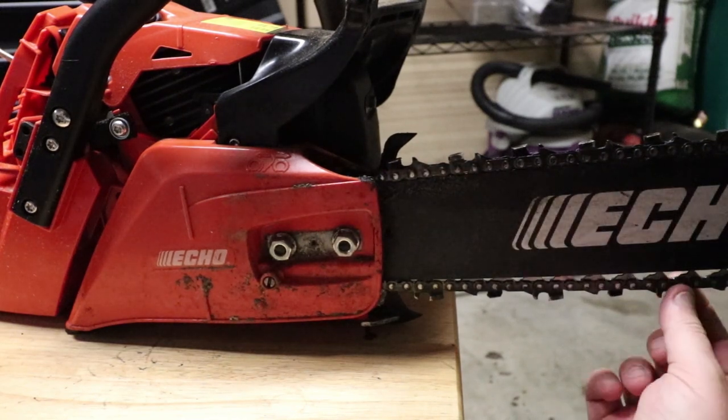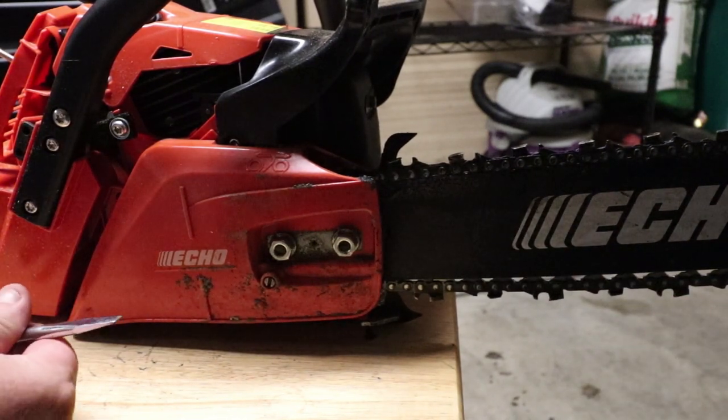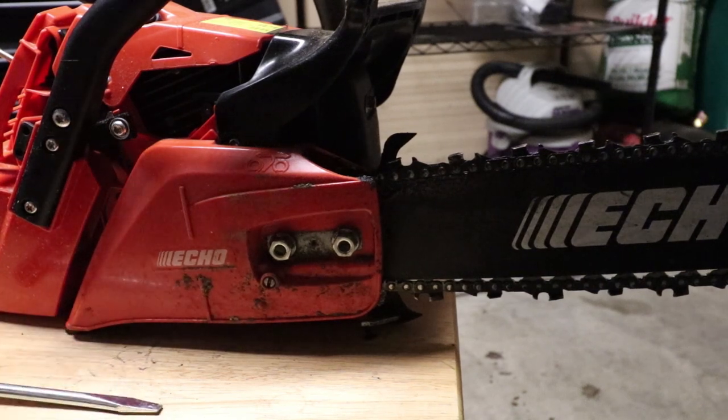Now that that's done — and you can see I've got a lot of tension in my chain — we're going to put a glove on. What you're going to want to do is raise the nose of the front of the saw up, and as we raise that up we want to adjust this until our chain tightens against it.